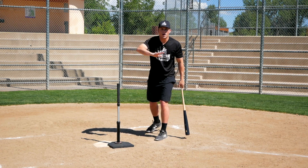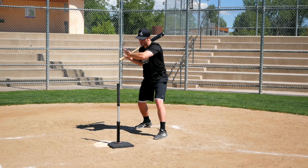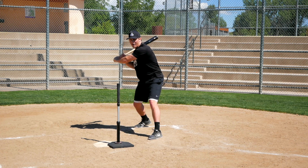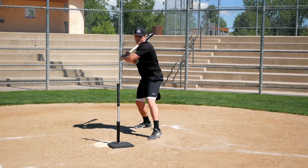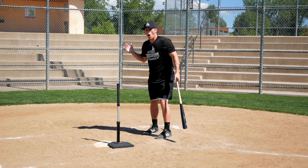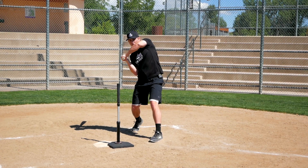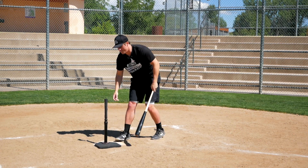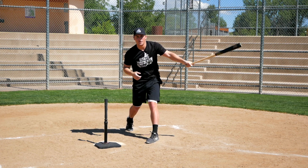But if you have an around-the-ball bat path so you're disconnected, and you're also trying to get on top and swing down, then you're not going to have a good extension position — your bat's coming at a downward plane, you're going to roll your wrist, and you're going to finish down here low. We never want to finish low. We always want to finish our swing high no matter where the pitch is, even on a high pitch. And you'll notice the lower the pitch is, the higher we're actually going to finish our swing.